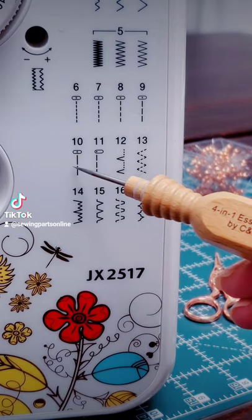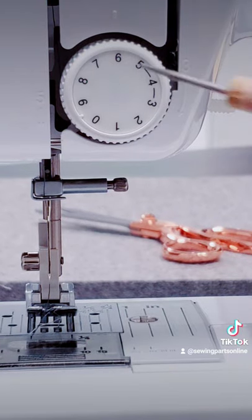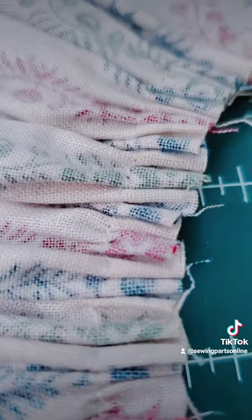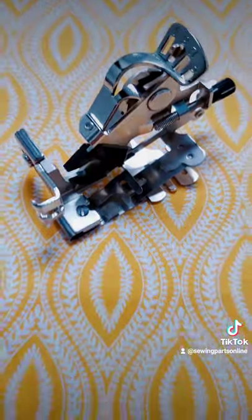Now, increase your stitch length. Depending on your machine, this is going to vary on how you do this. Also, increase your tension. The higher the stitch length and the higher the tension, the more gathers you get. This foot is recommended to use with light fabric. If using heavier fabric, a ruffler is recommended.